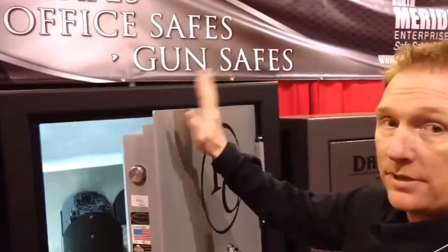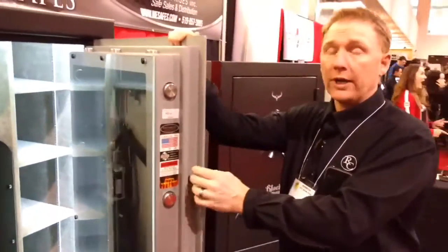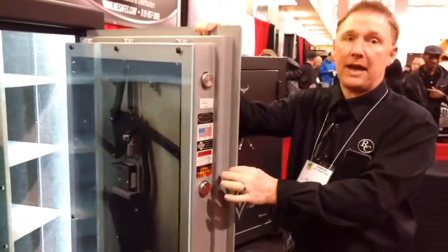Here we've got the Reed 4064 safe. We're going to start with an explanation of the door. The standard Reed safe comes with a quarter-inch plate door. We can upgrade that door to three-eighths up to half-inch thick.